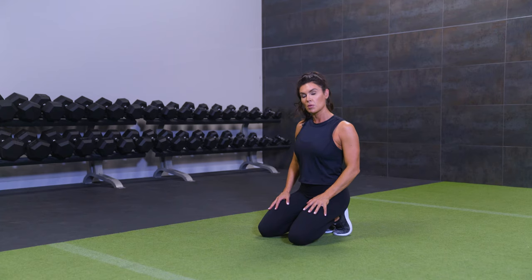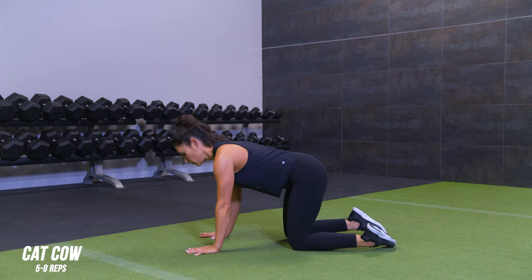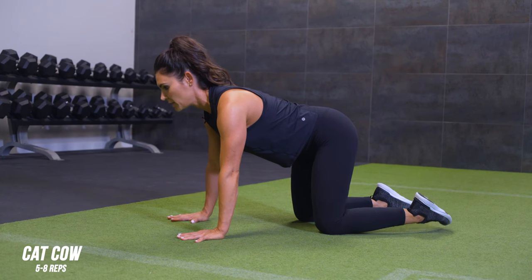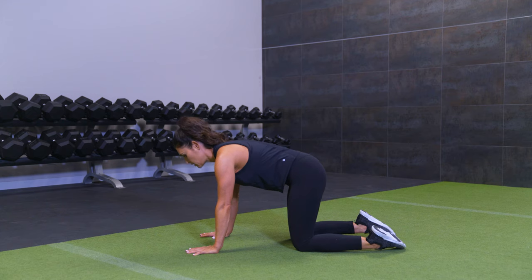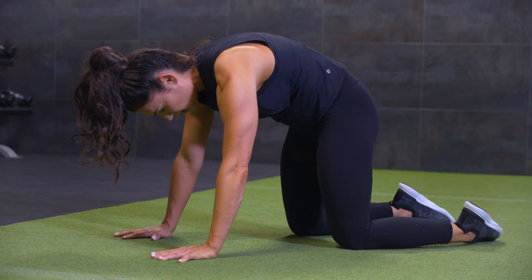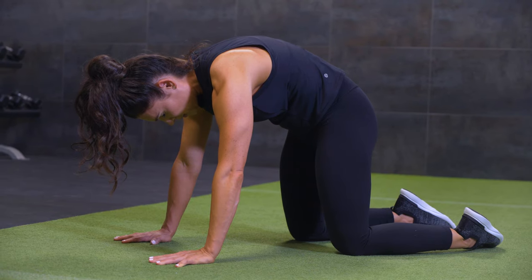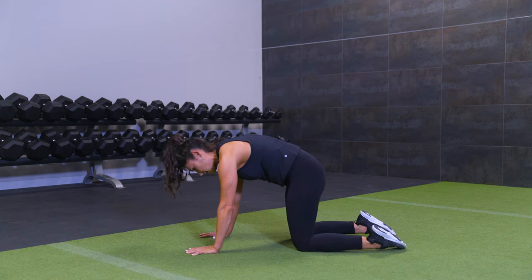First, for your mobility warm-up, we're coming into a four-point position to focus on the spine. Get your hands spread wide, knees under your hips, starting in a neutral position. On your exhale, go ahead and round your head, chest, and tail — imagine your head is being pulled towards your tail. Round the upper back and spread the hands apart to feel a nice stretch and space between the vertebrae. After having your baby, make sure your upper back is getting that mobility practice daily.